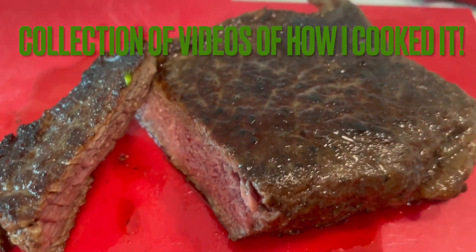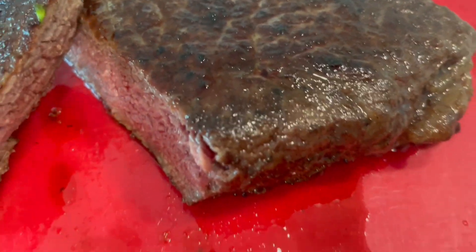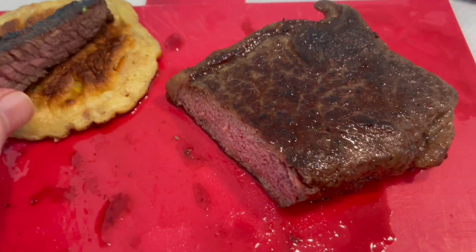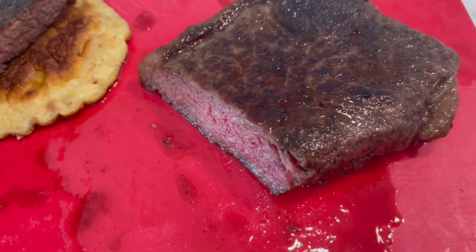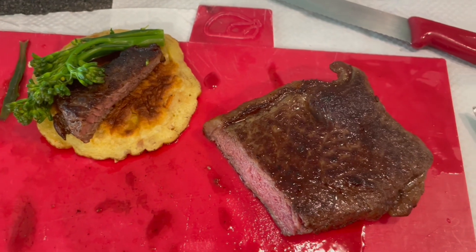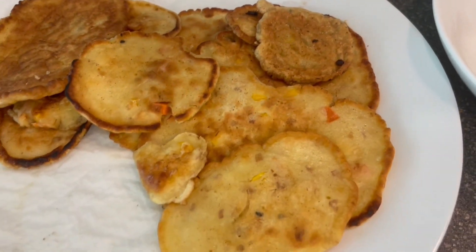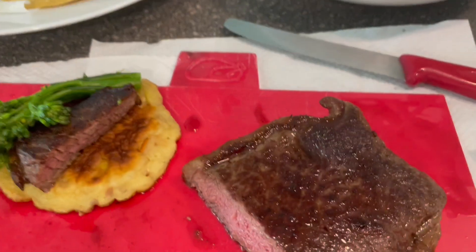This cooked steak looks so yummy — it will go so well on a pancake. Let's take a pancake, put a bit of steak on it, and add some broccoli. That looks nice for a quick home-cooked meal. Simple home cooking — you just need some broccoli, some pancakes, and you can present it like this. What do you think?